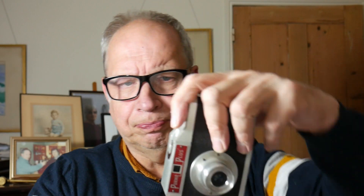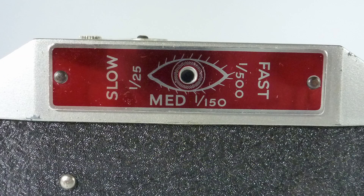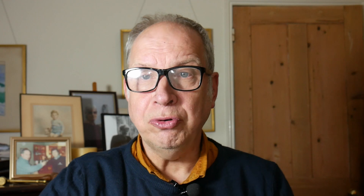Here is the camera. Did you hear that click? Now I'm going to tilt the camera. Did you hear anything different? We have three different shutter speeds depending on how you tilt the camera. When it's straight on it's 1/150th. When it's like this, it's slow — 1/25th. But when it's like this, it's a fast 1/500th of a second.